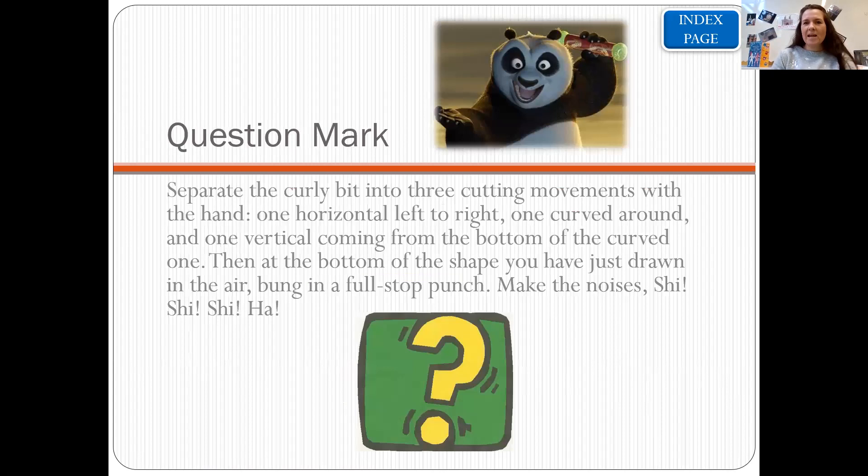Moving on — for a question mark, we've had a little go at this. We're going to do four moves: she, she, she, ha. I'll do that one again: she, she, she, ha. One more time, you can join in: she, she, she, ha. And that is a question mark. You wrote some brilliant questions earlier in the week. So those are all the punctuation marks for a white belt.